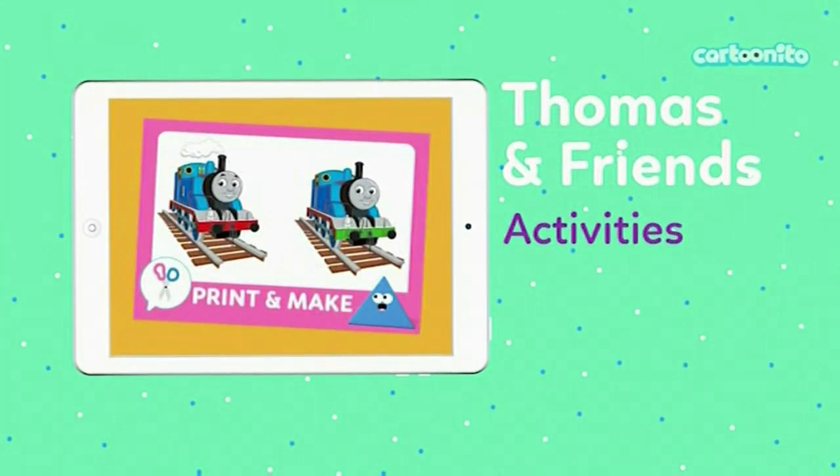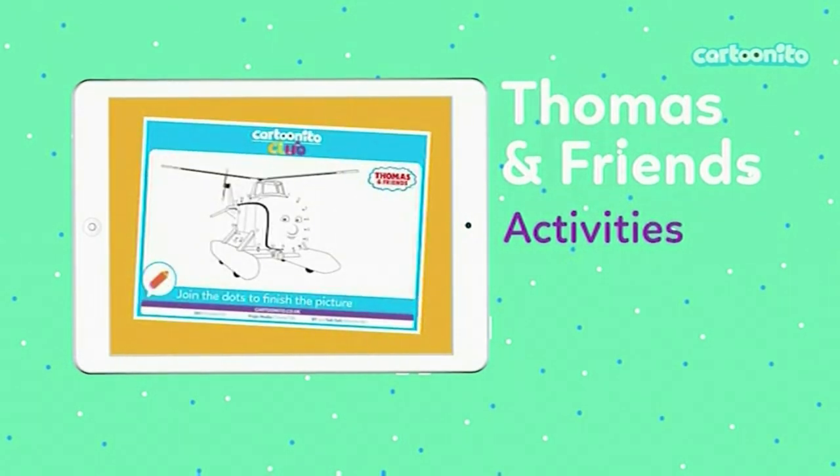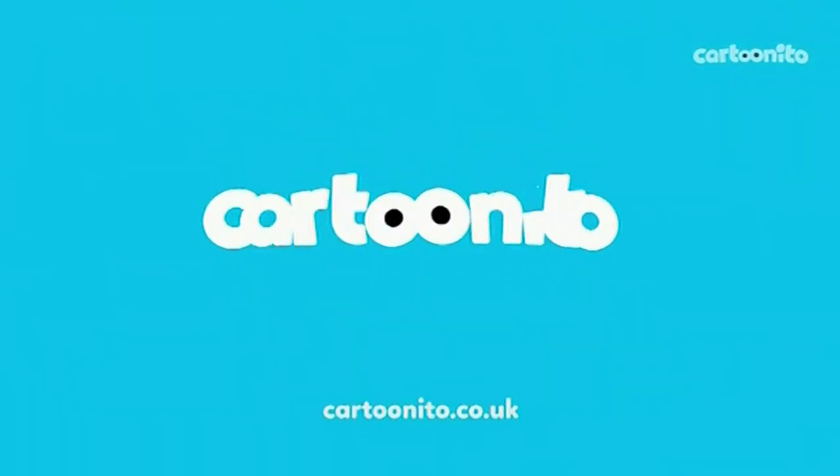And there are plenty of activities to print and play. Head to cartoonito.co.uk to play with Thomas and Friends today.